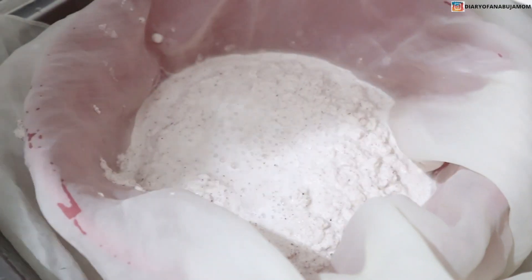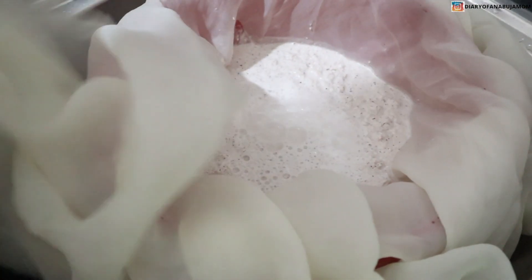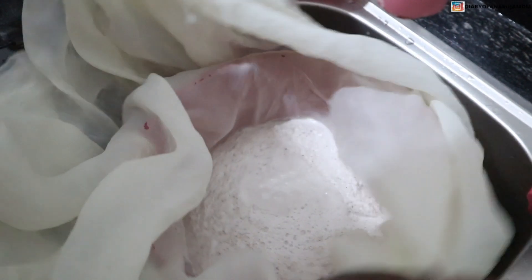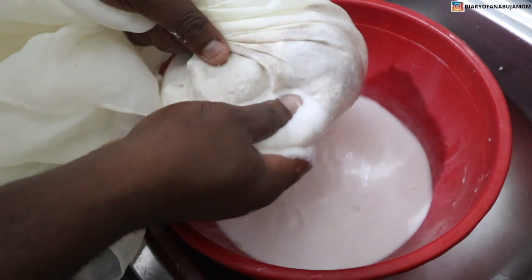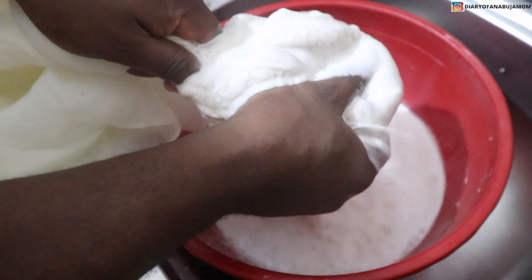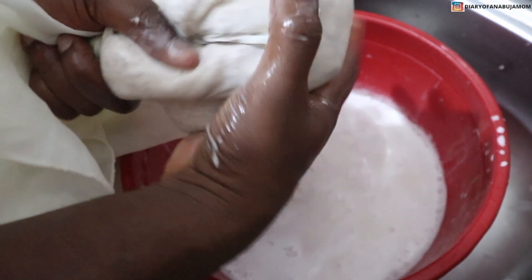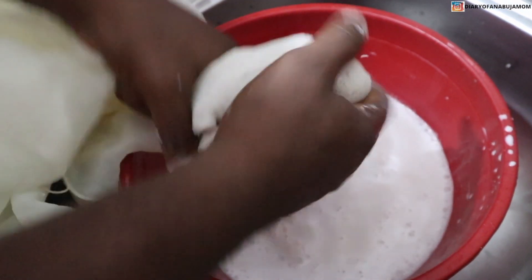The next step is to pour it into your sieve cloth — this is the same cloth I use for my pap, I'll leave that link somewhere here. I'm adding a little bit of hot water, which will help to bring out every ounce of coconut milk from the chaff. I carefully take off the sieve cloth and start squeezing. Take your time because the water is really hot. You can use warm or cold water, but hot water is recommended to get everything out.